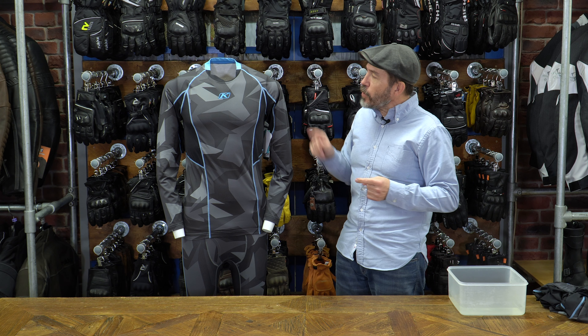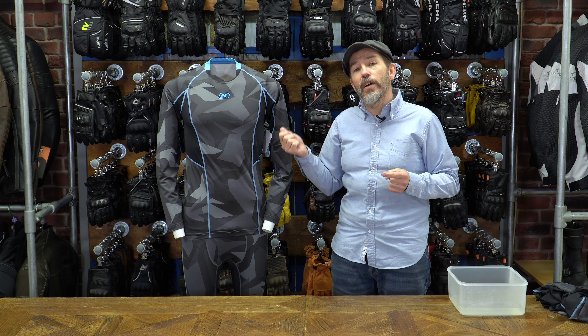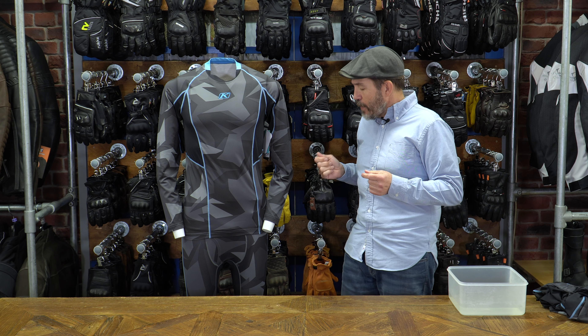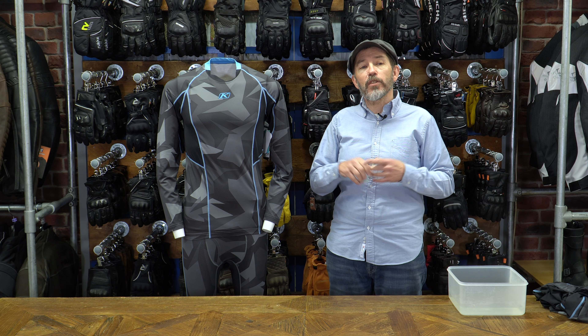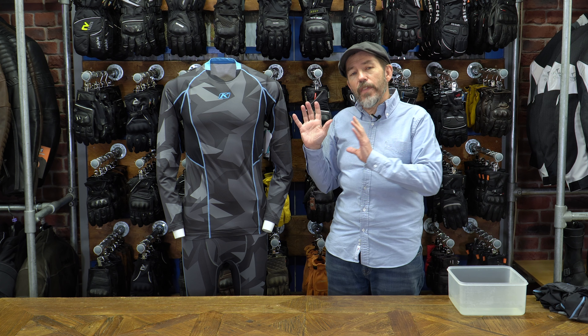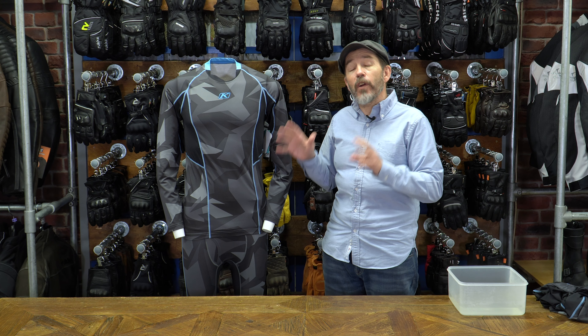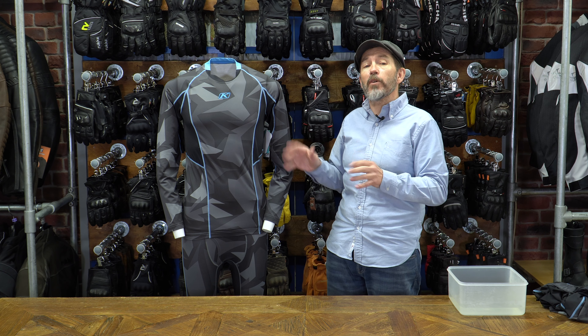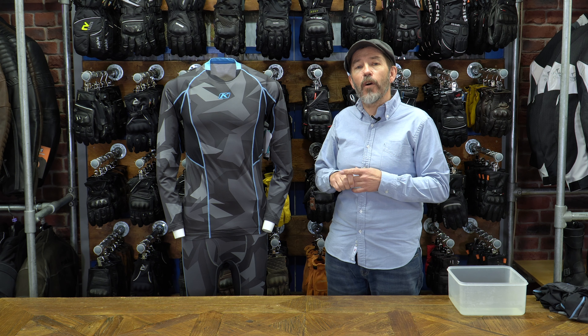In terms of costs, the long sleeve shirt is £65. There's also a short sleeve shirt at £55, and there's a matching long sleeve pant that's also £65. They come in sizes from small right up to 3XL. These base layers are designed more for summer — not the kind of thing you'd be wearing in the depth of winter — but if you're going somewhere hot and you want to keep as cool as you possibly can, you've got to look at these Cool base layers from Klim.